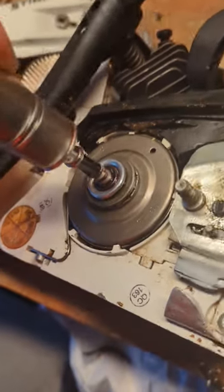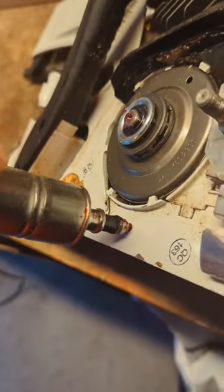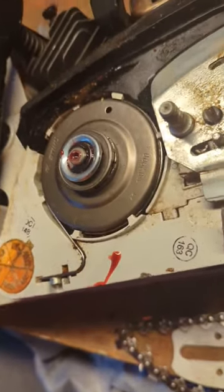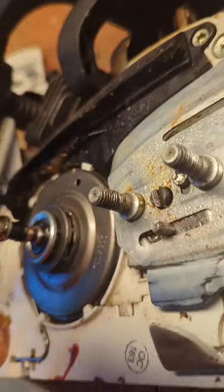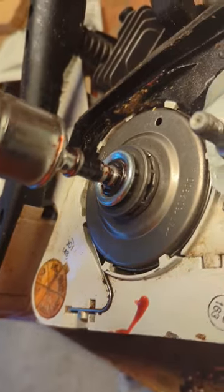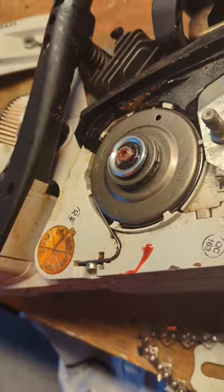So you put it on — just to show you that grease is coming out — you put it on here and press. When you press a couple of times, maybe three or four times.